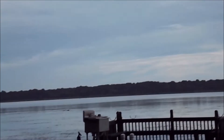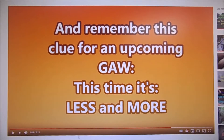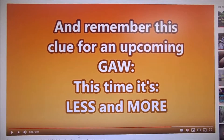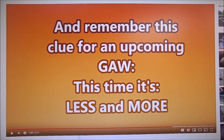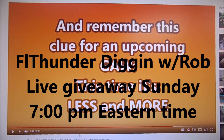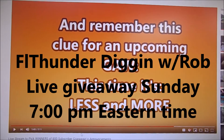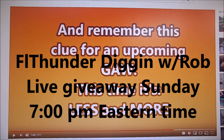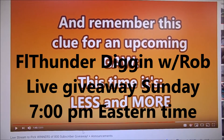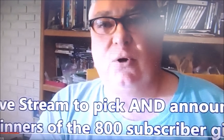Just wanted to let everybody see this — it's not too cool right now. FL Thunder Digging with Rob is having a giveaway Sunday the 18th at 7 o'clock Eastern time, 7pm. Y'all get over there — he's got eight silver coins, or eight pieces of silver, he's going to be giving away. It's going to be live at 7pm Eastern Sunday the 18th. We're going to go live, we're going to have a live stream to announce the eight winners for the 800 subscriber giveaway, and we're going to have a little fun — maybe give away a couple more things.